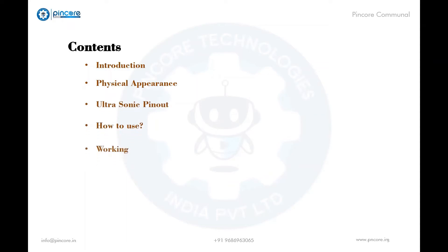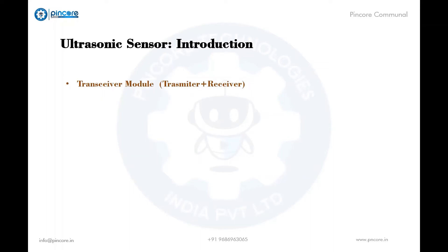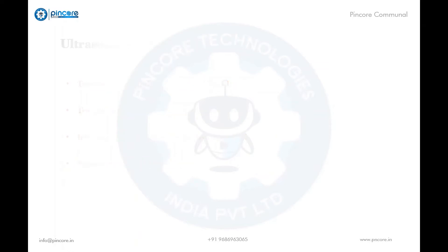Let us start with the introduction of the ultrasonic sensor. The ultrasonic sensor is a transceiver module — that is, it contains both a transmitter and a receiver module in it. The transmitter transmits high-frequency ultrasonic waves when powered, and when an obstacle comes in front of it the waves reflect back and the receiver intercepts the reflected waves. From this information the sensor measures the distance.